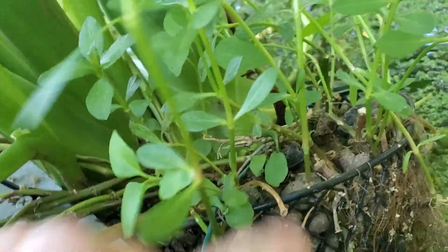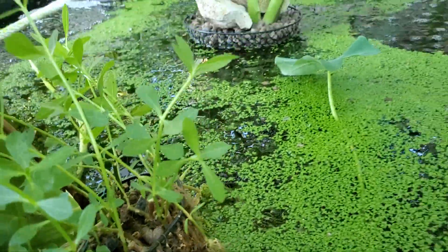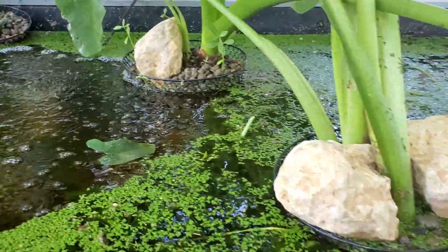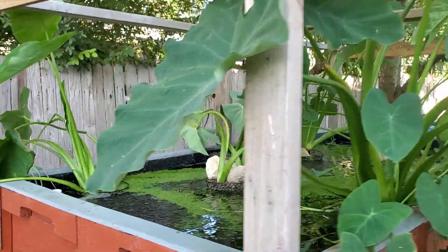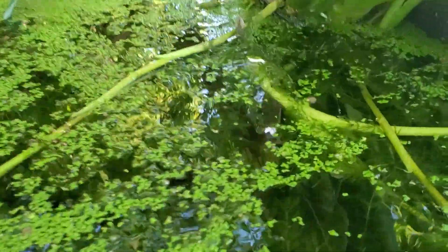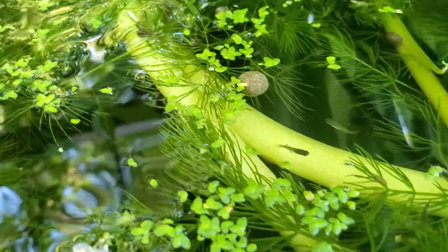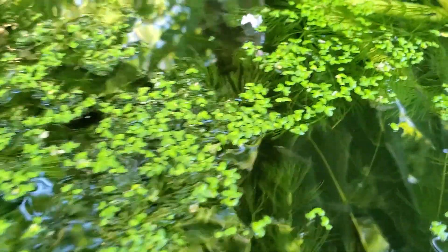Elephant ears are in this metal cage pot with expanded shale as the media. It might be hard to see, but there's baby mosquito fish in here — mosquito fish fry. There's one, a couple — probably five millimeters long, maybe a week old.